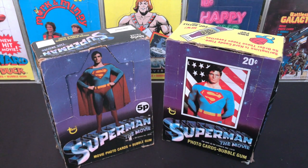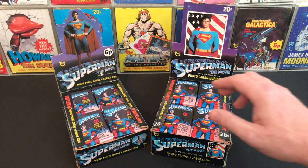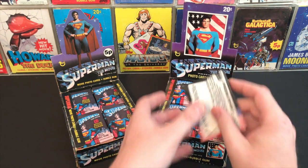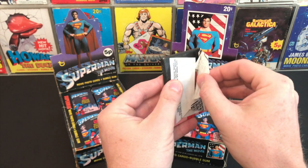Here we are — the full 1978 counter display. The slightly smaller-looking UK version with its shaped top, and the squared-off US version, proudly flying the flag for truth, justice, and the American way. Let's start with the US pack — here we go, nice solid thick pack.